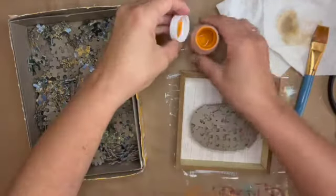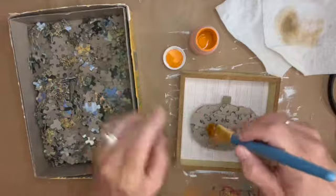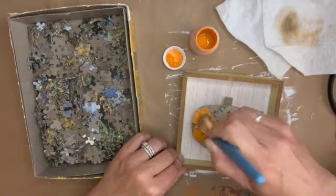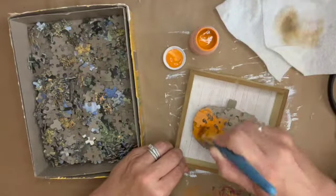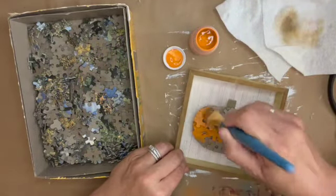Now that I've got all the puzzle pieces on and covering the pumpkin the way I like it, I'm going to get my Waverly chalk paint out in the color pumpkin and give it a really good coat of paint, getting into all the nooks and crannies and crevices to make sure it has a good thick coating.